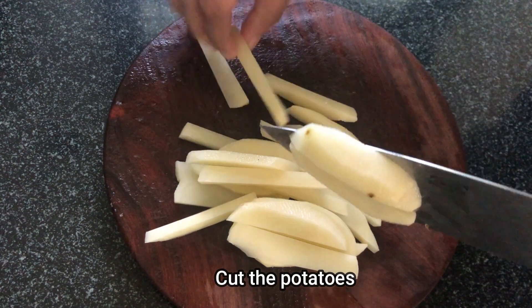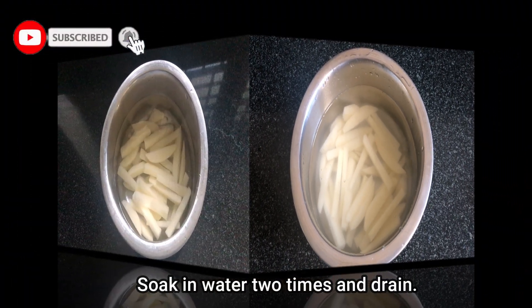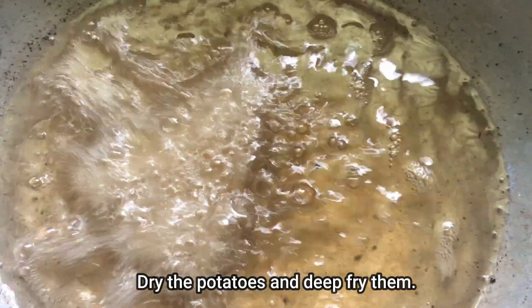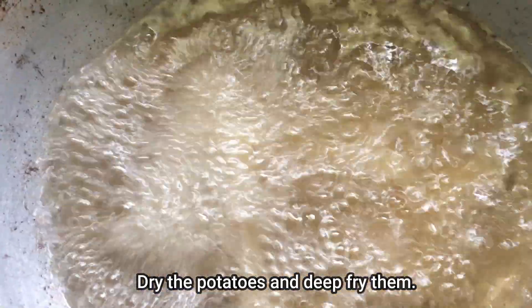You can cook french fries. Let's soak it in the bowl, and then deep fry it.